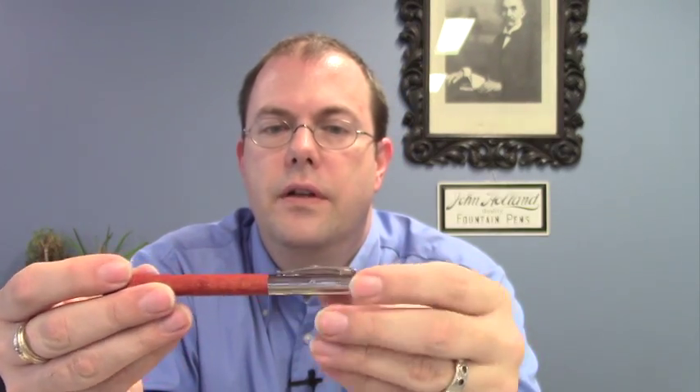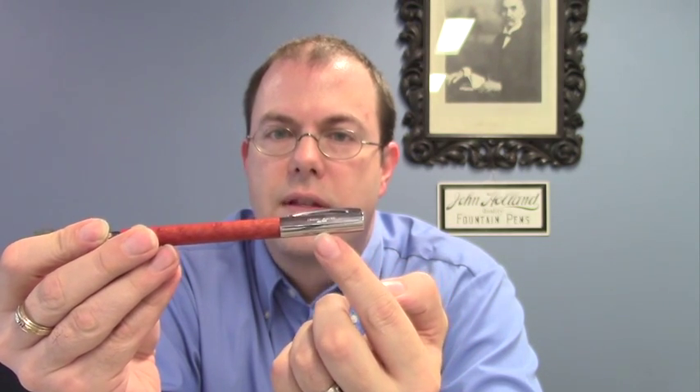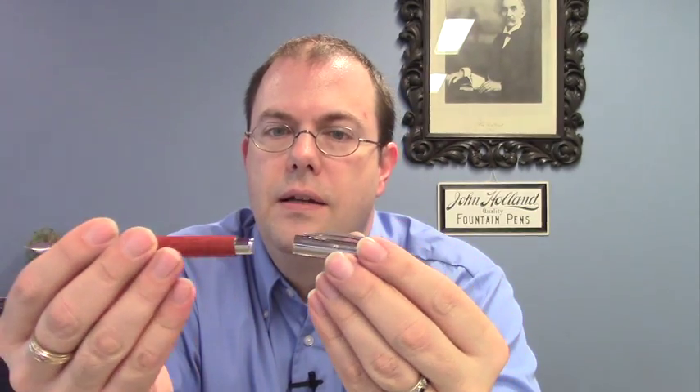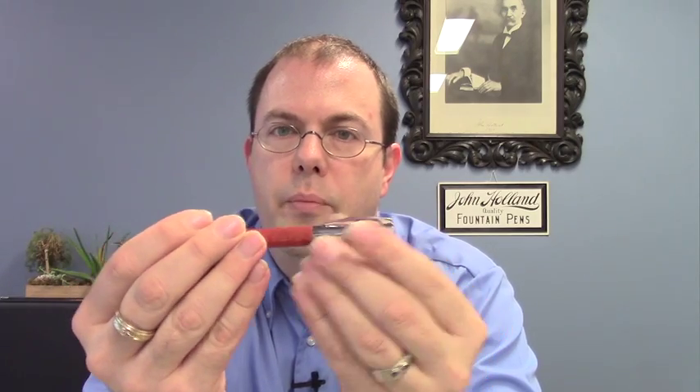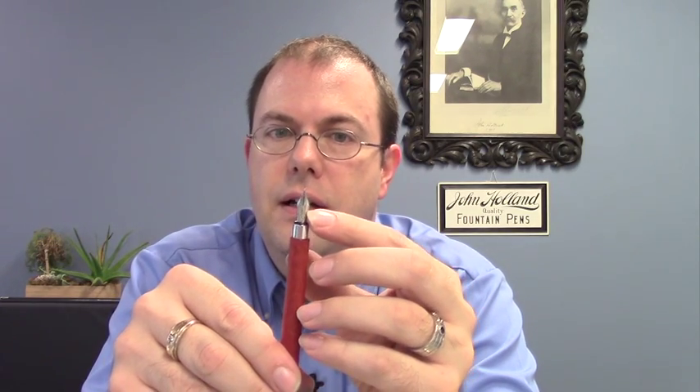These pens have a nice metal cap and they have a nice clip that comes out quite a bit, so you can fit it in any width of a shirt pocket. It has the Faber-Castell name engraved on the side of the cap, and it's a snap cap so it comes off and it snaps onto the end of the barrel for secure posting, which is kind of a nice feature. It's a steel nib available in extra fine, fine, medium, or broad sizes. It's ventless and it's got this classic dimple pattern with the knights jousting on the barrel.